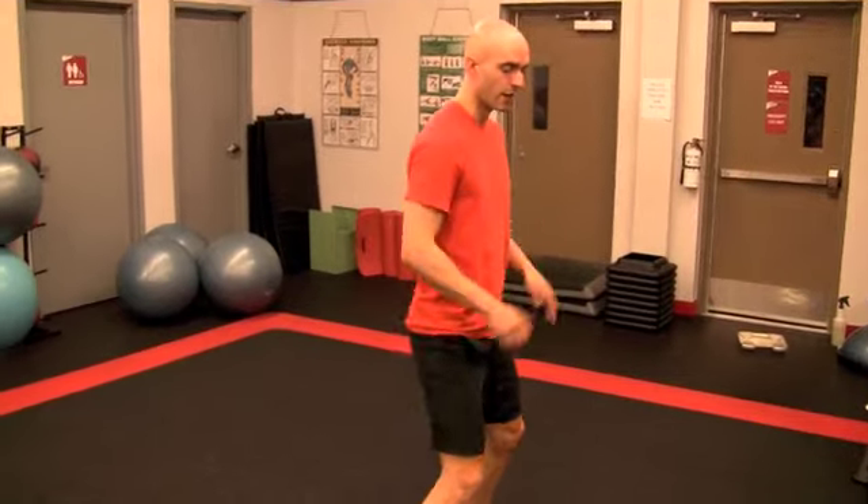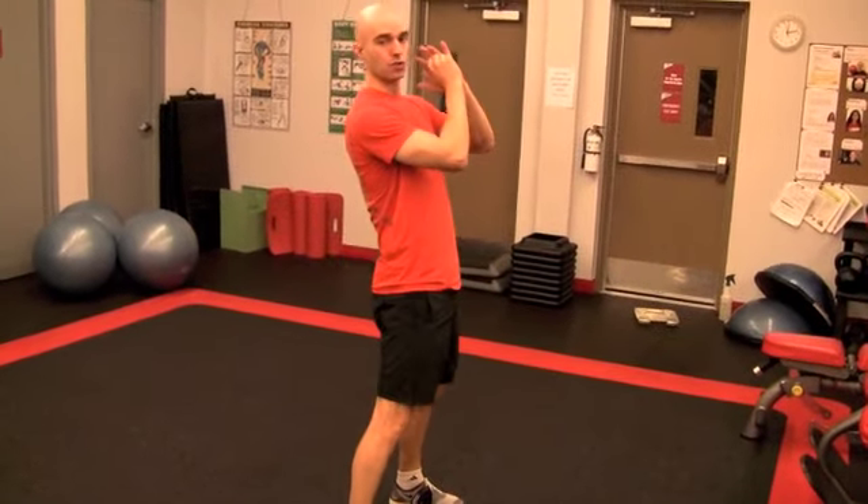This exercise is all about hip extension. So it's not about squatting — it's about driving the hips back and then driving forward into extension, squeezing the glutes and activating the posterior chain.